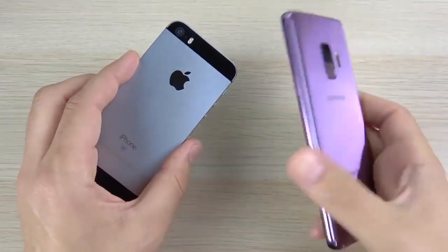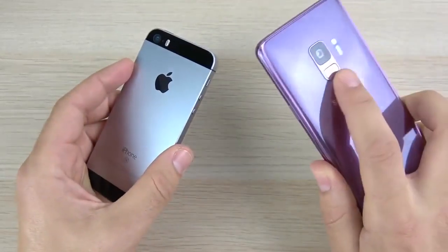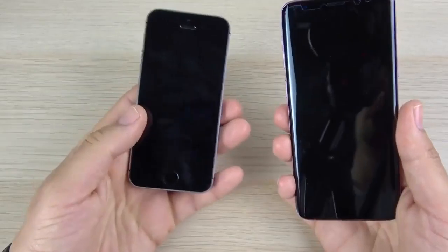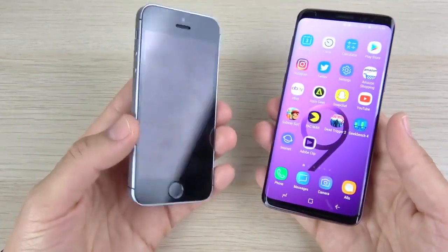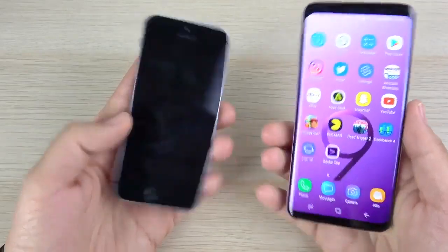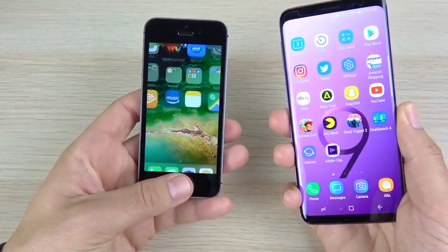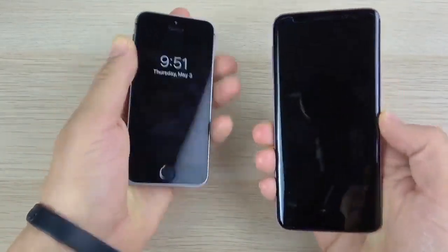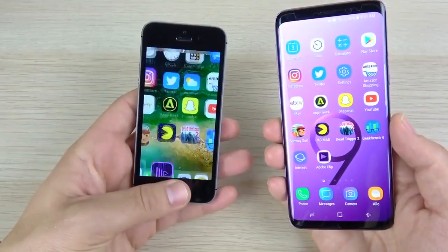If you're upgrading from an SE to an S9, your fingerprint scanner moves from the front to the rear. The S9 fingerprint is actually faster — when you hit it, it goes right in. You can't bypass the lock button on the SE to get in; you have to power it up first and then unlock. Even on the lock screen, the SE is slower than the S9.